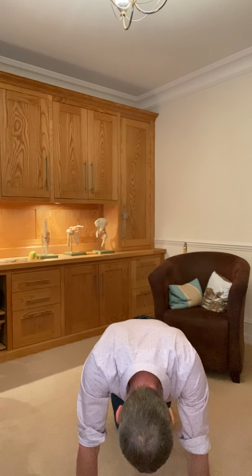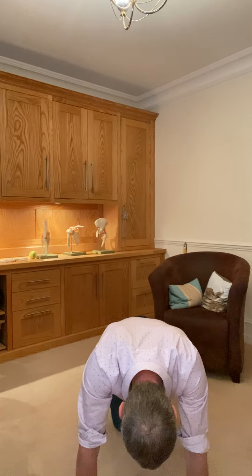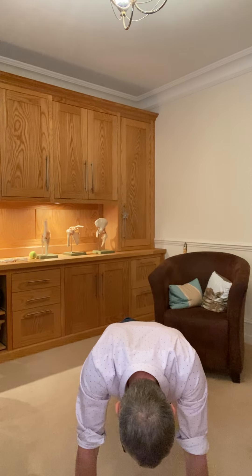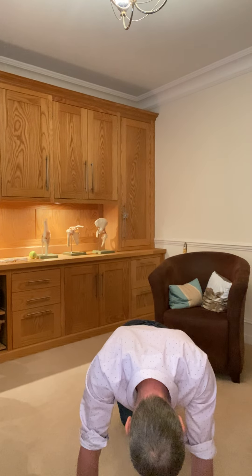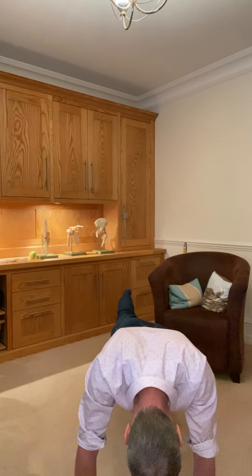Starting in three point or four point kneeling — hands and knees position — we slowly straighten one leg back. The objective here is to be as smooth as possible, so we don't want huge amounts of wobble or dropping things going everywhere. Ideally, just move smoothly.